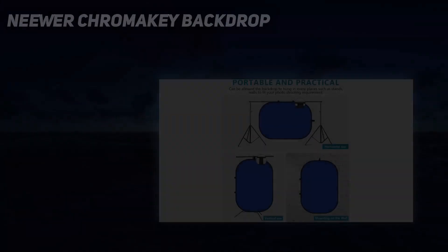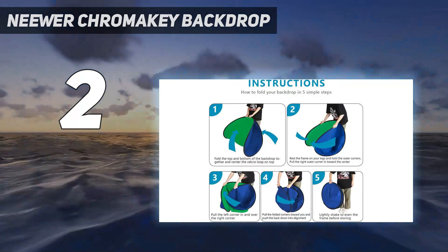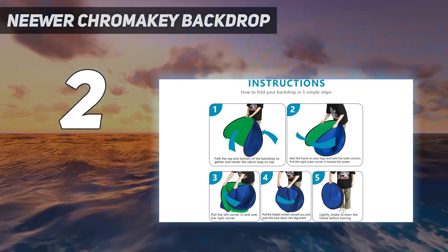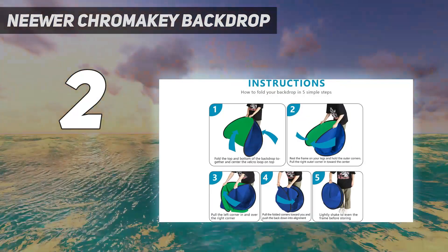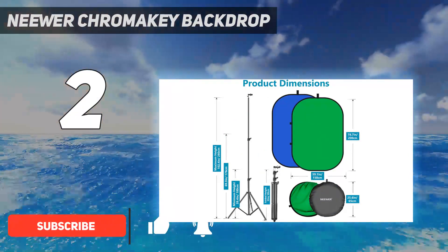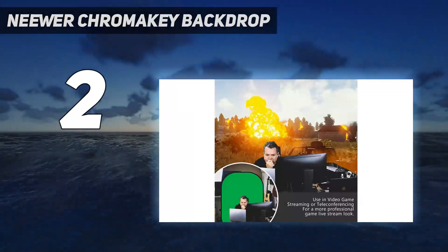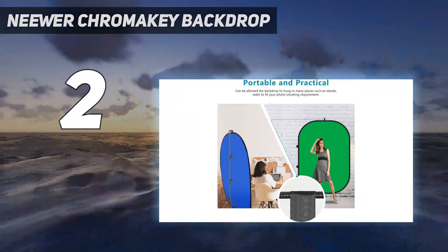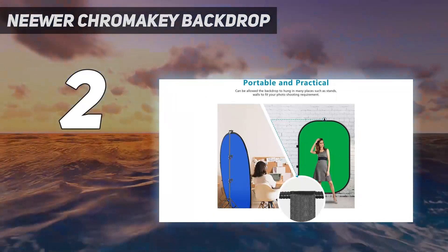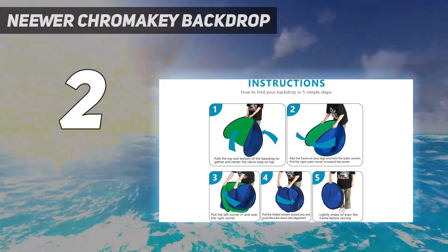Number 2 on my list: Niwur Chromakey Backdrop. The Niwur Chromakey Backdrop is our top pick if you're searching for the best pop-up green screen. It is competitively priced, with a reversible double-sided design that gives you access to a blue screen in addition to a traditional green screen. This level of versatility may be an absolute game-changer if you want to stream in low lighting conditions, which is where blue screens tend to perform better than their green screen counterparts.